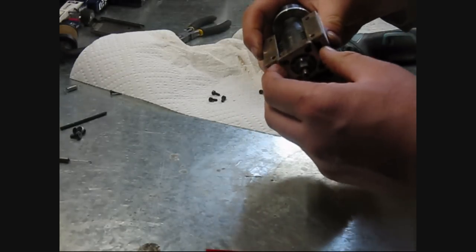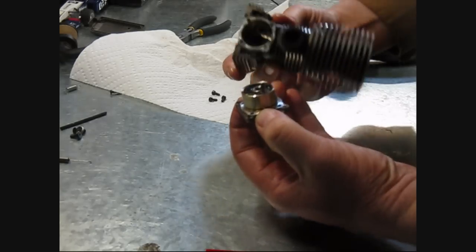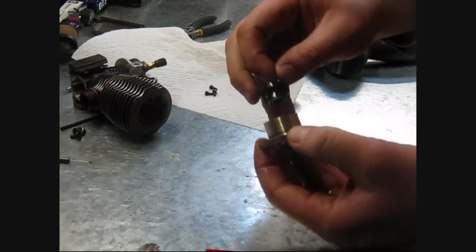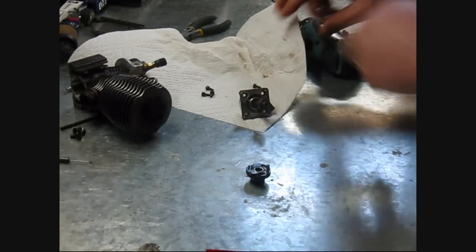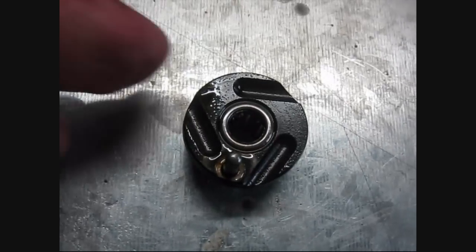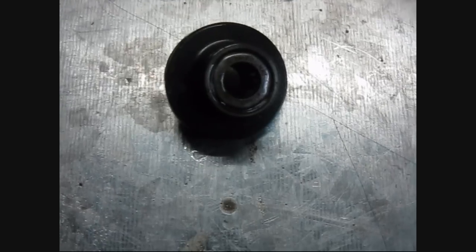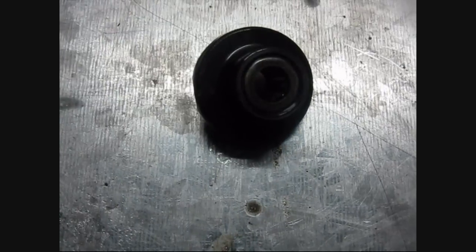So now this should peel off here. It does. So there's the inside of the engine, and the one-way is, I believe, in here. That's it there. So that's the one-way bearing, right there. And it slips on the shaft. Now maybe these shafts should be clean and not oily, I don't know.